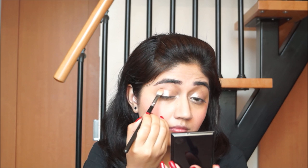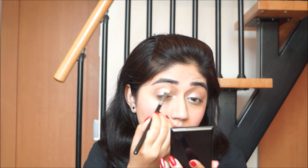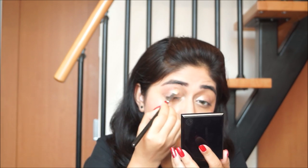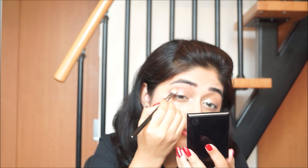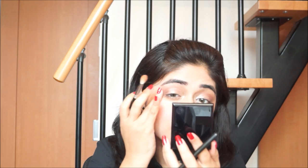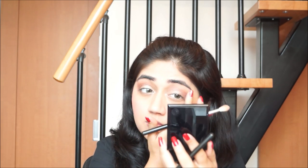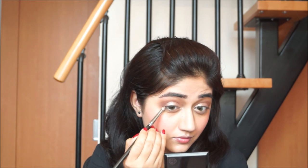Next I'm going to mix the copper and the brown color from the Color Bar eyeshadow trio and apply this in my crease line just to add a bit of depth and definition. Just be mindful to keep the brown in the crease really soft because we just want a hint of definition — we don't want a very heavily smoked out eye. I've used the MAC 217 brush for this step as it gives a very nicely blended finish. I'm also going to use the darkest shade on my lower lash line but only on the outer one third, just to add a bit of definition to the shape of my eye.